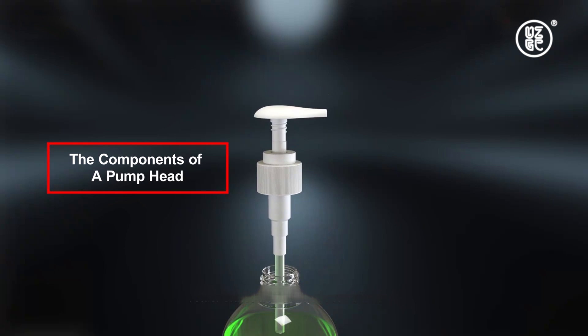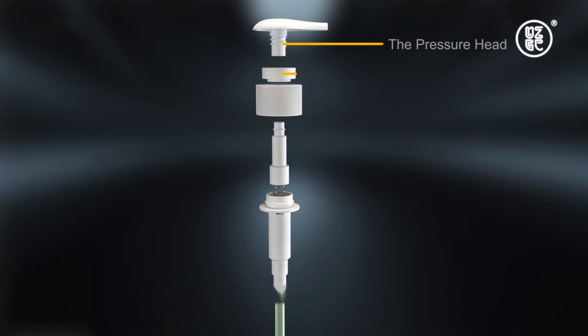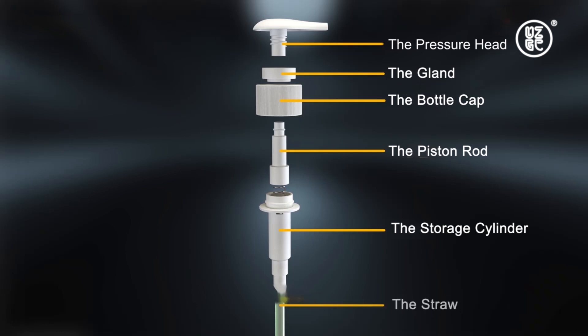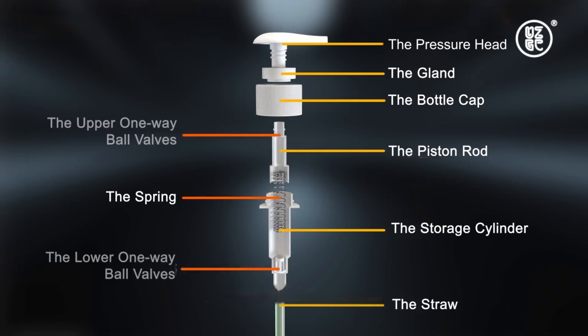The components of a pump head are the pressure head, the gland, the bottle cap, the piston rod, the storage cylinder, the straw, the spring, and the upper and lower one-way valves.